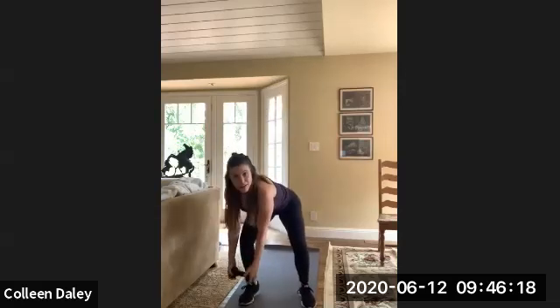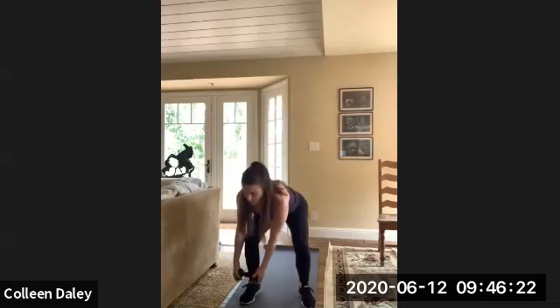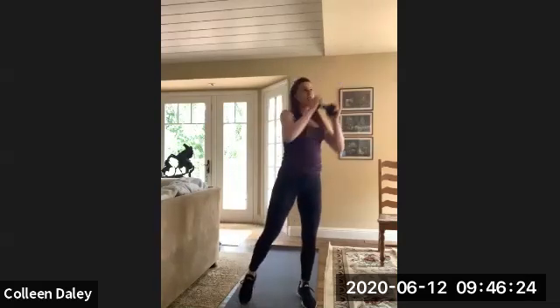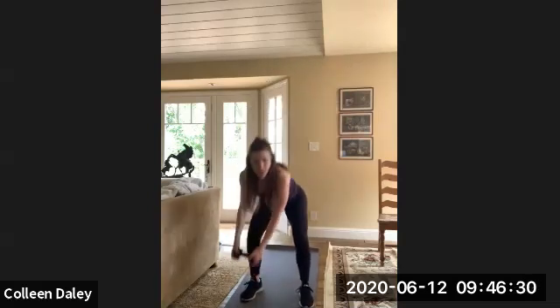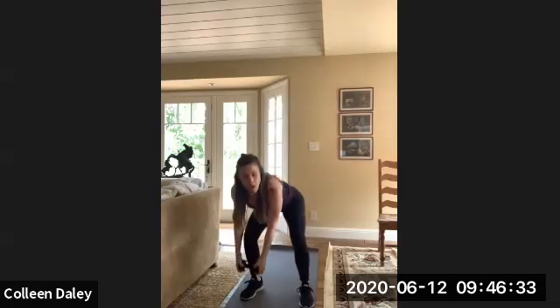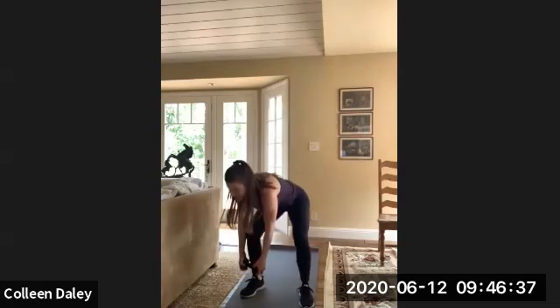Alright, we did 30 seconds on one side. Now we're going to go the other way — lunge down to the other way, rotate. It's kind of like a reverse wood chop. I'm sweating, it's good.